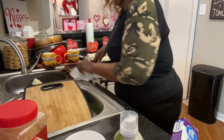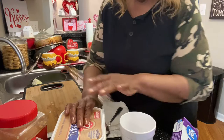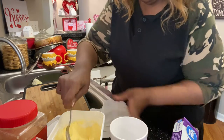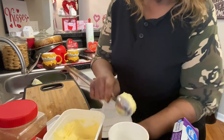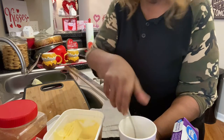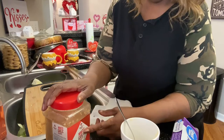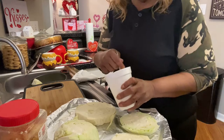Now I'm gonna get the butter and seasoning and stuff ready to season it. We have the margarine here. Since we have four steaks, we've got to put butter on them. I use two heaping tablespoons. When I melt it, I'm gonna put some minced garlic in it. I melted the butter.